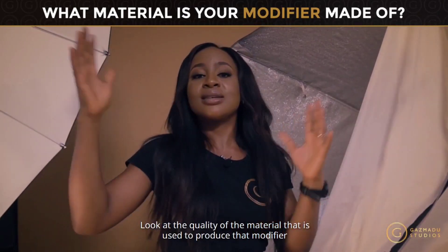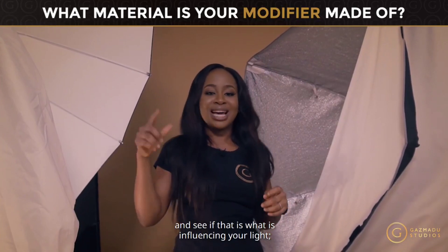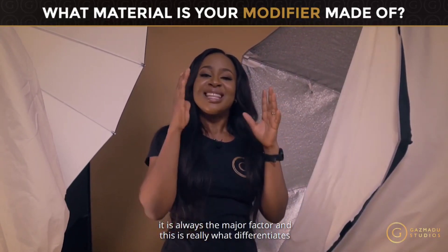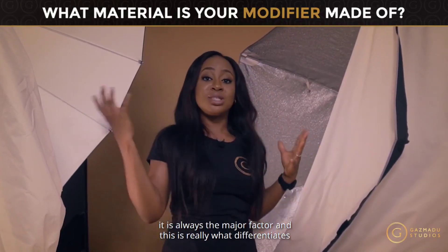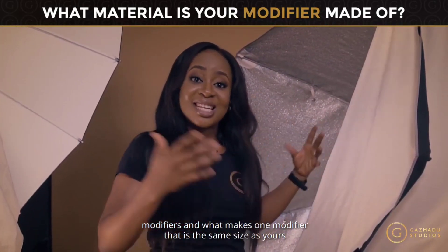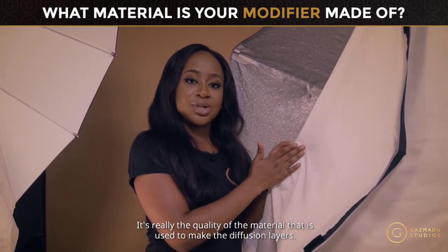Check the octobox or modifier you're using — look at the quality of the material used to produce it, and see if that is what's influencing your lighting. More often than not, it's always the major factor. This is really what differentiates modifiers and explains why one modifier of the same size can be more expensive than another — it's the quality of the material used in the diffusion layers.